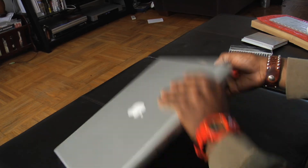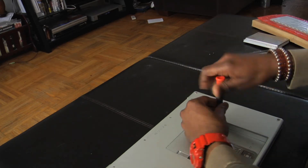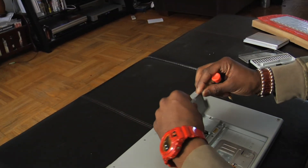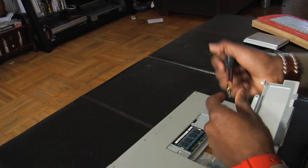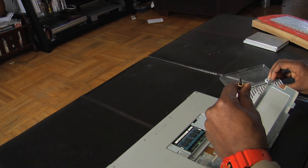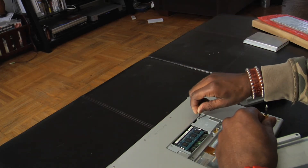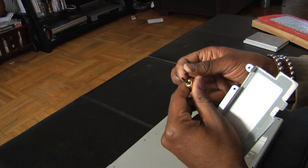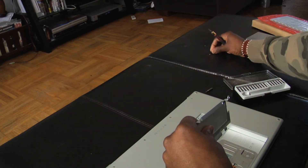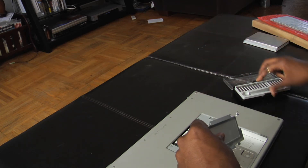Underneath this part right here, don't forget there are two more screws. You're going to need the star-head for those — it's shaped like a star, a different type of head, not the Phillips. Sit your screws to the side in some type of order so that when you're putting everything back together, you'll be able to find which screw goes where.